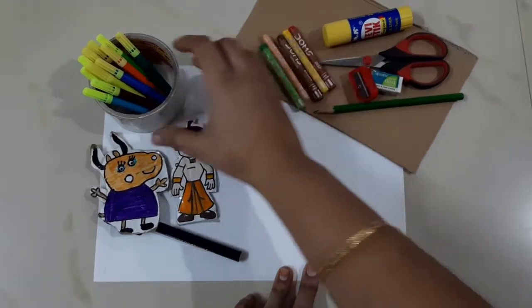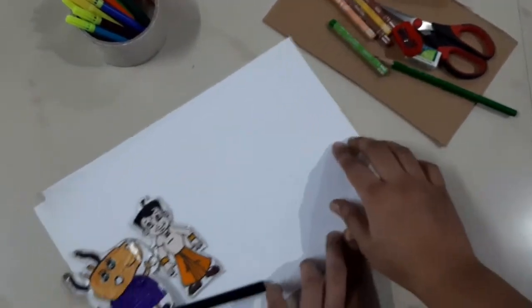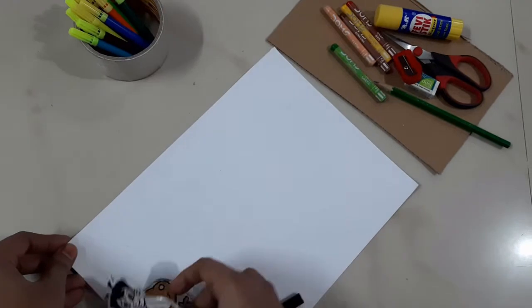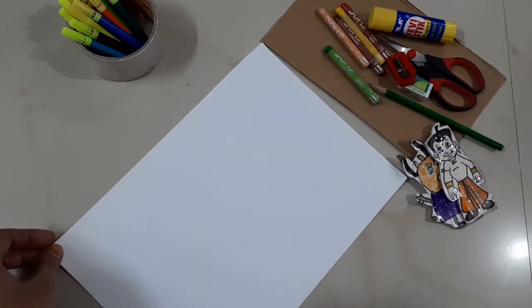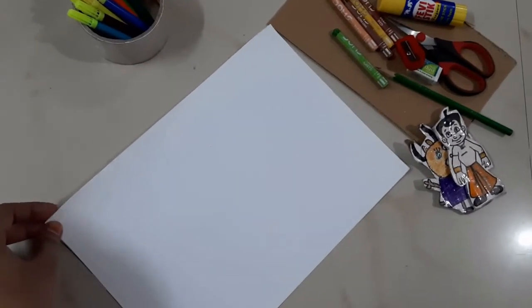First, you have to draw a cartoon character. If you don't have a drawing, you can simply print it on the computer. You have to do a small size of the cartoon character — it will be simple to print out.